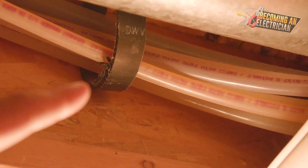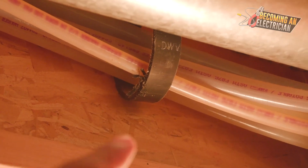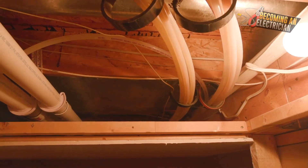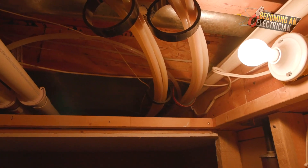So you can see we have water lines here, and this right here is like all the water lines for the home. One wrong move — that would be a huge mistake. Same here, we have the wire going horizontal. So again, you just always want to go into the area, check the other side of the joist, and just really make sure there's nothing there.